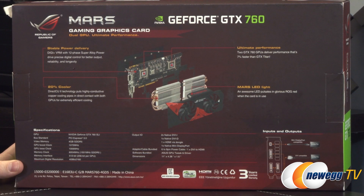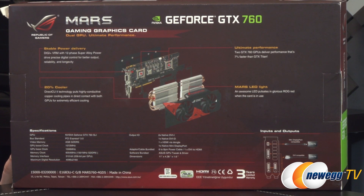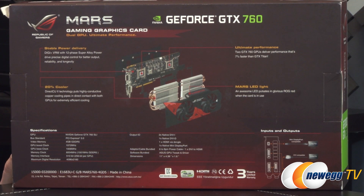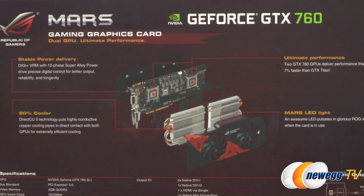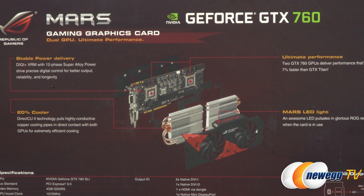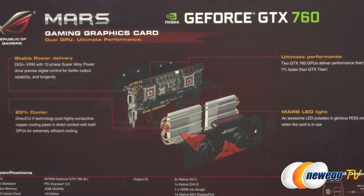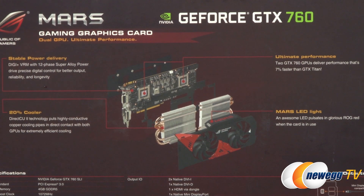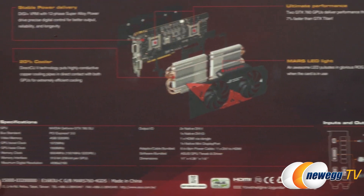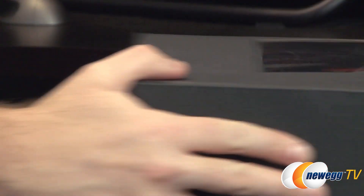On the back of the box there's an exploded view of the card. The 12-phase DigiPlus VRM reduces power noise by 30% and enhances efficiency by 15%, using Japanese black metal caps made by Nichicon and super alloy power chokes. The card is also rated to run 20% cooler compared to a GTX 690, which is the closest comparison since both use two GK104 GPUs — though these are the GK104s from the 760, not the 680 like the GTX 690 uses.